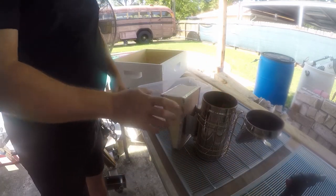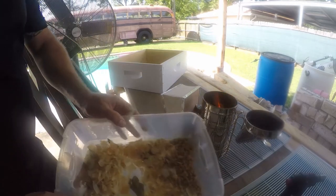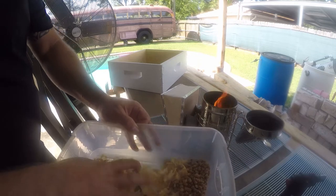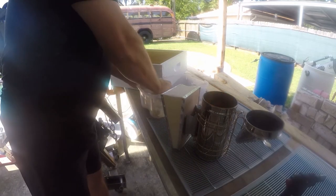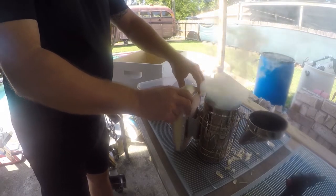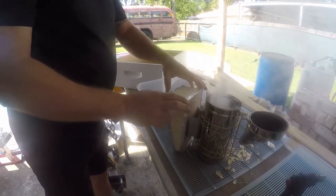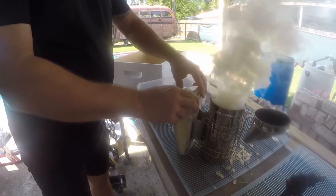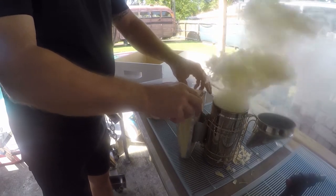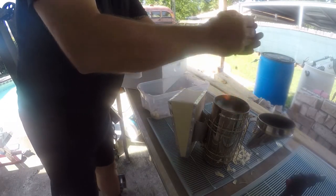Then I just light the paper towels and let them start to burn down. I'm going to use some of these pine flakes and pine pellets to keep the fire going, and then some more pine pellets.